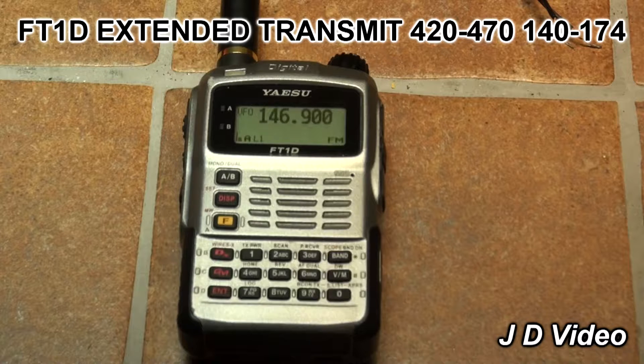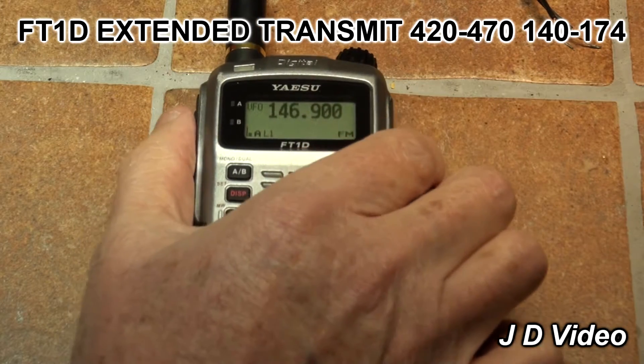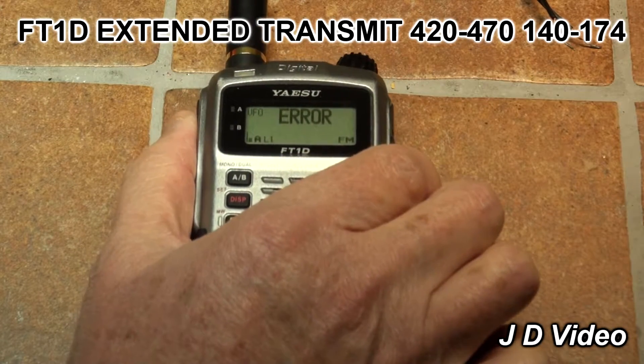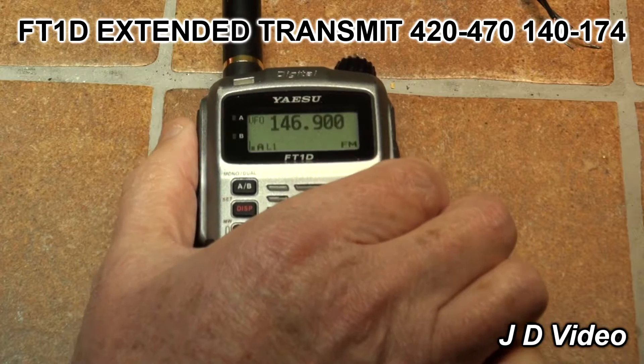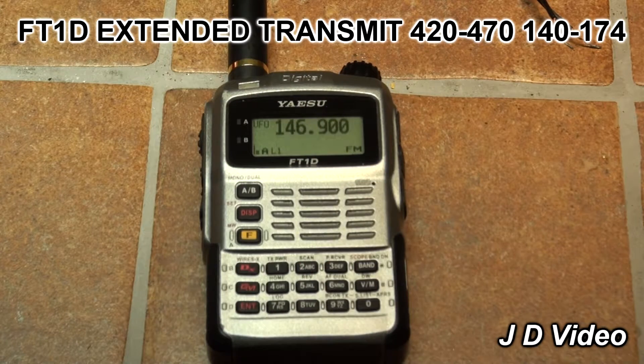This radio is a European version and therefore will not transmit on 146.900. As you can see, when the button is pressed it comes up as an error. So what can we do about it?